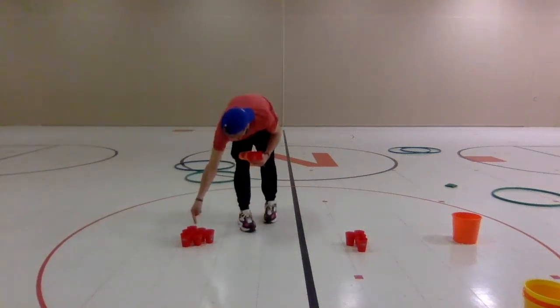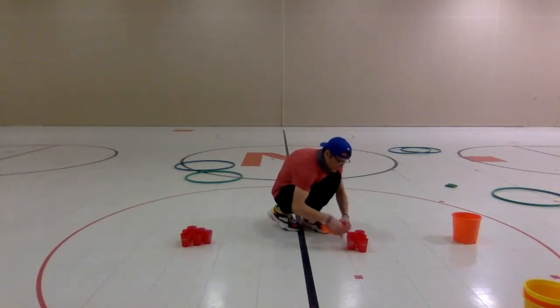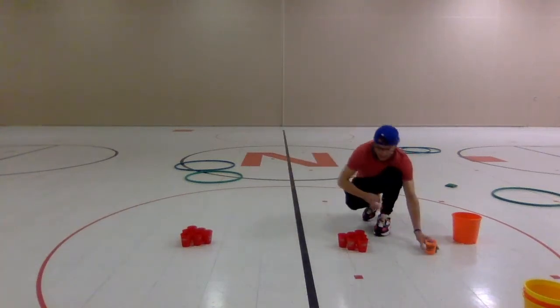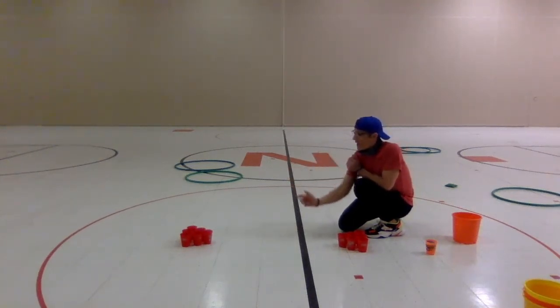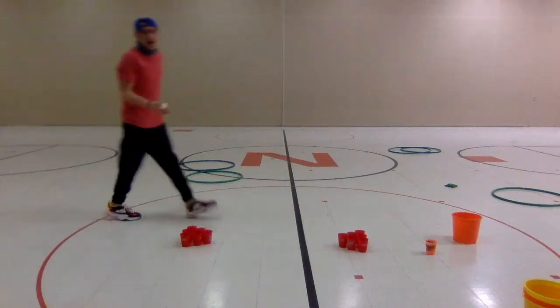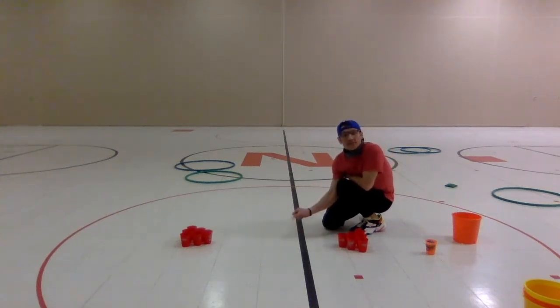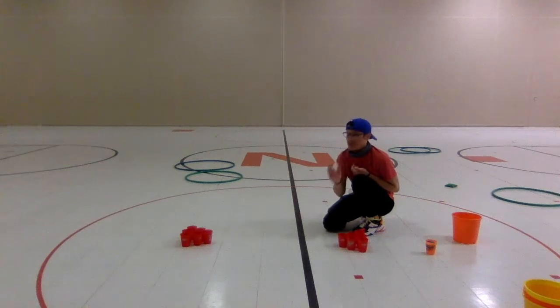So on this side I have three, two, one, and on this side three, two, and one — we're facing each other. Now I'm gonna use the ping pong ball. We can throw it — ooh, that's hard! So I missed — it would be our partner's turn. Or we can practice by bouncing the ping pong ball and getting it to land in the cup like this. Then it would be my partner's turn — this is hard!